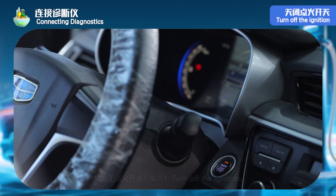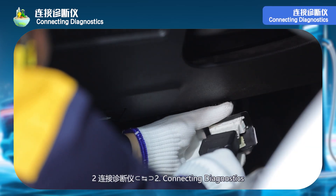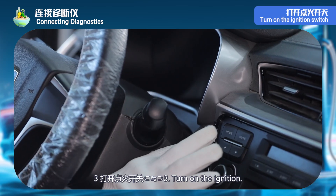Step 4: connect the diagnostic instrument. Step 1: turn off the ignition switch. Step 2: connect the diagnostic instrument. Step 3: turn on the ignition.